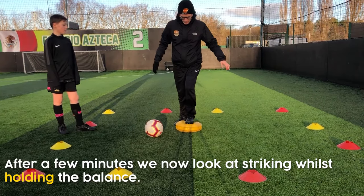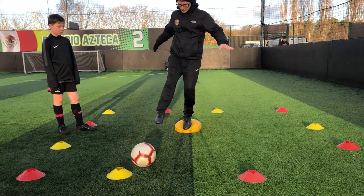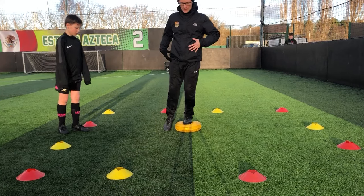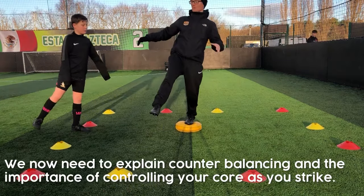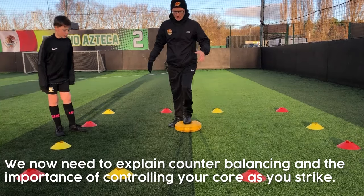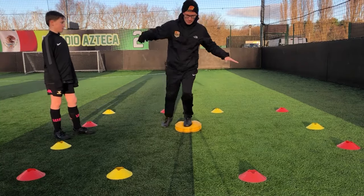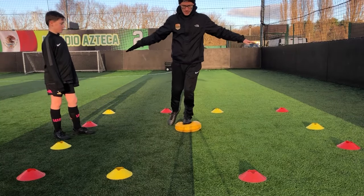There's a ball there. So the same thing — up into that balance position and then we're just going to swing as if we're kicking the ball. Now what will happen is, as you swing forward, your body's going to rock back a little bit. So you've got a counterbalance — as the leg swings forward, you're trying to hold your balance. So we're swinging like this and you start to fall — same again, we bounce back up.